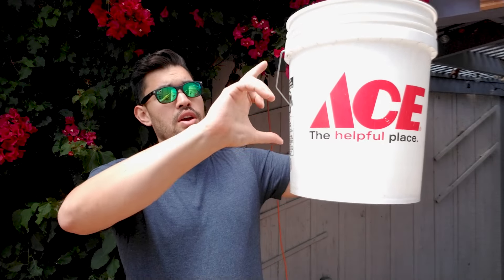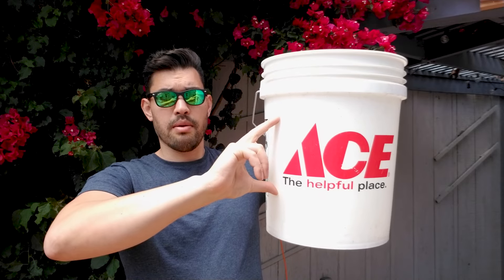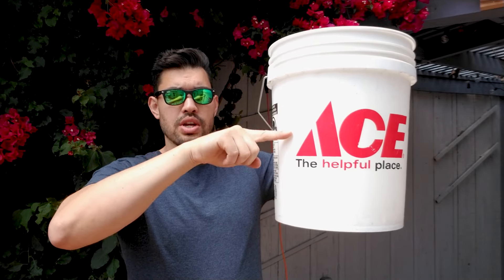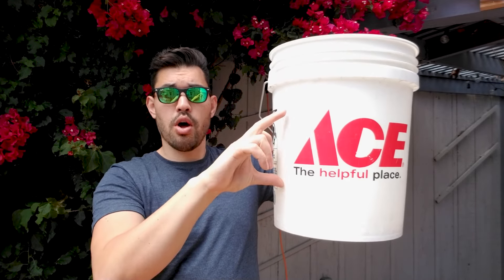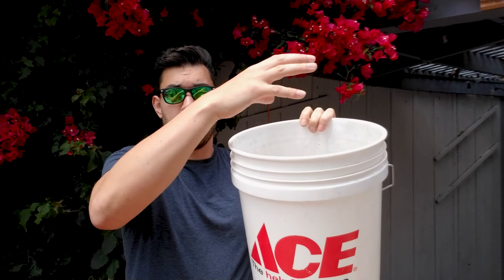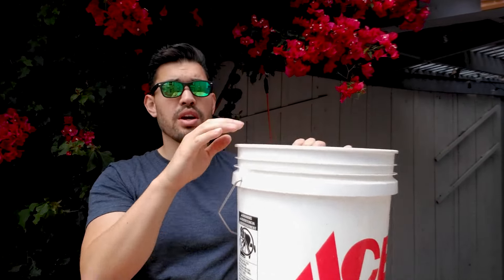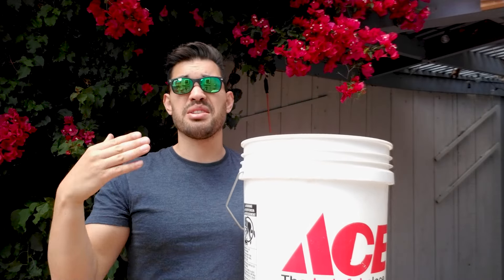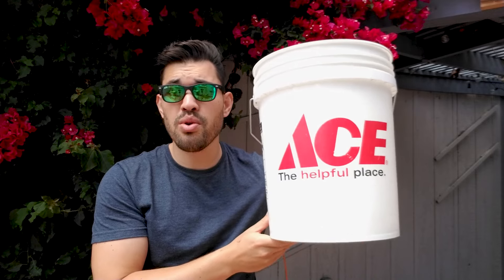The seed potatoes are going to be right about here, then we have our soil right about here, and this is the zone in which the seed potato and new potatoes will grow. The tubers will all be produced in this zone and the growth will come up out of here. As it comes up, I will hill it until we get to about this point, and then we're going to mulch that part over to keep the moisture in as the potato reaches later stages of its life. So let's go ahead and mix up some soil, get our seed potatoes in here.